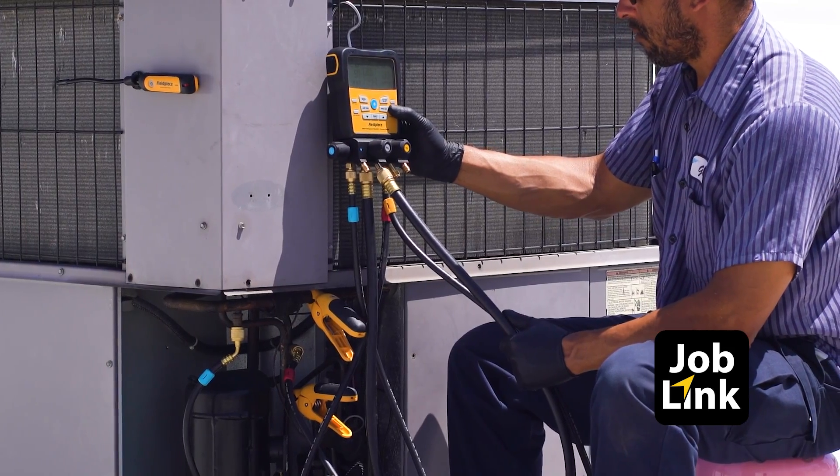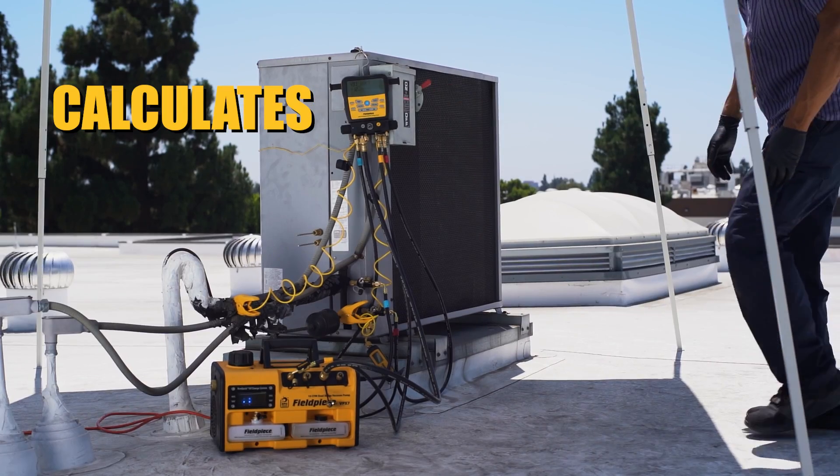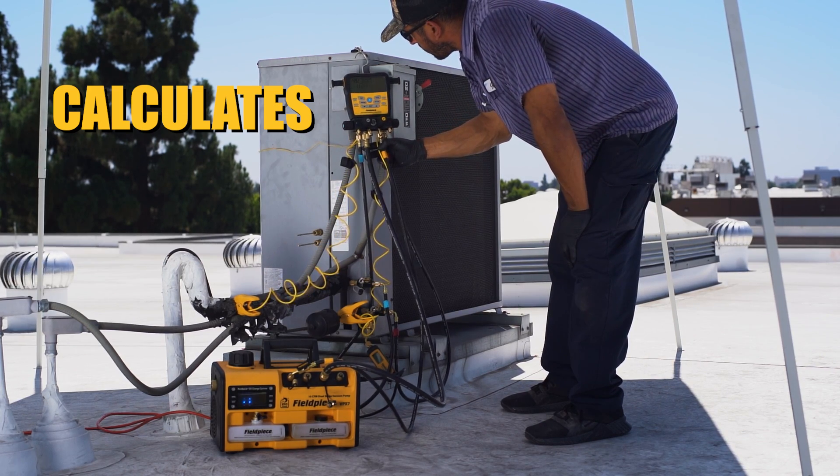Connect your JobLink wireless tools for a full system view on the S-Man display or in the JobLink app. Leave the math to S-Man and quickly see superheat, sub-cooling, vapor saturation, liquid saturation, and delta-T.